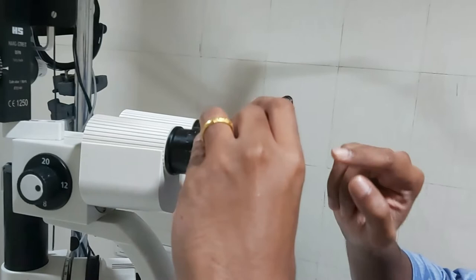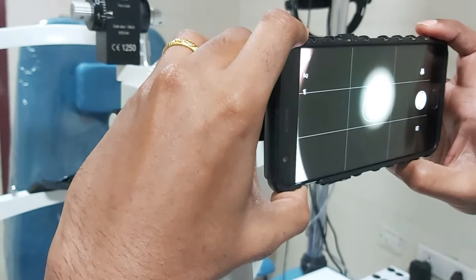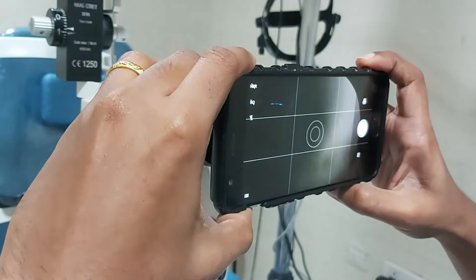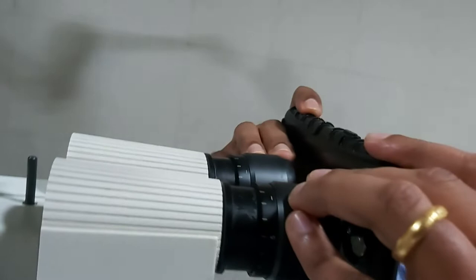Make sure that the flash is off and adjust so that you can see a sharp circle. This is a blurred circle, and this is also a blurred circle. But if you come to the correct distance you get the sharp circle. You can see here the correct distance to hold the camera from the eyepiece to get that sharp circle.